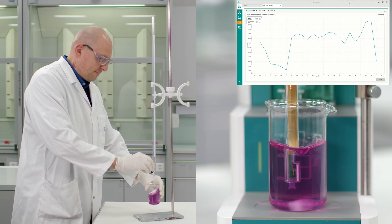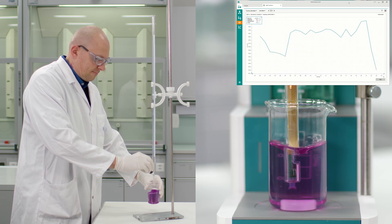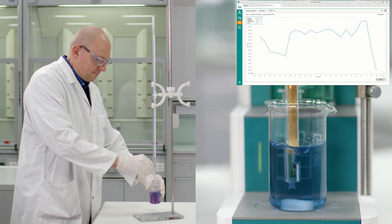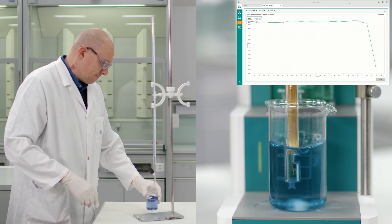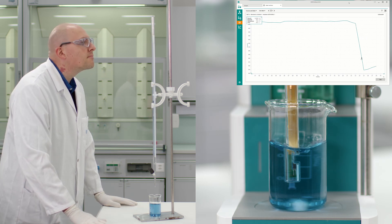The final benefit is backwards comparability. The titrations described in ASTM D8192 are the same as those used for manual water hardness titrations. So you can easily compare the results between automated and manual titrations.